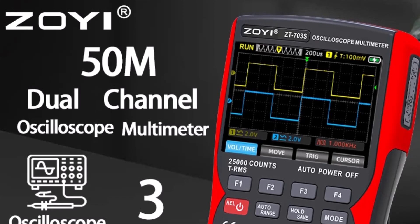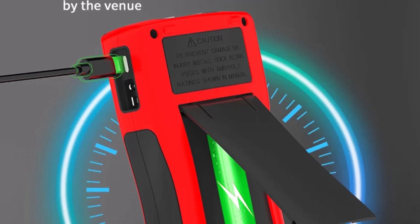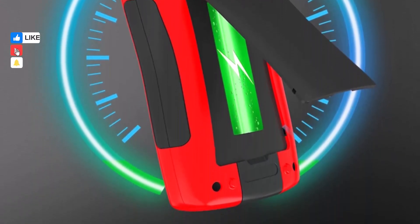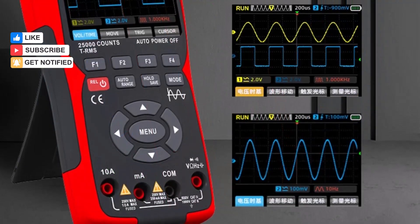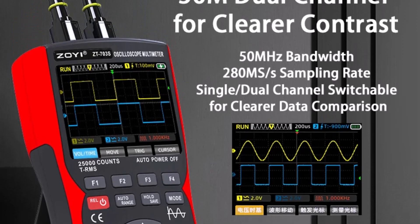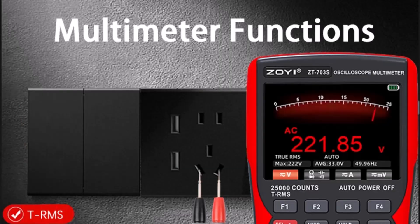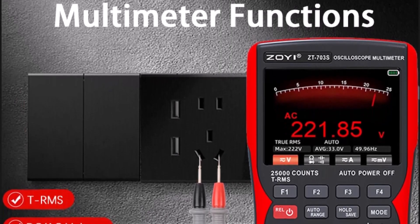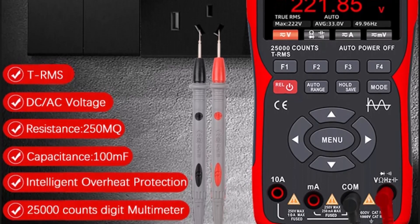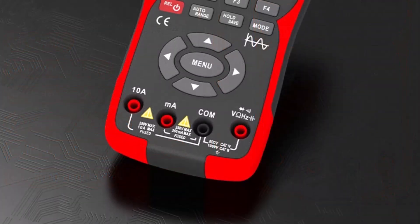It lacks complex chemical components and adheres to strict safety standards, making it suitable for educational environments. While it may not boast advanced multi-channel capabilities or ultra-high sampling rates, its straightforward controls and clear display provide a reliable introduction to signal analysis and electrical testing. The device supports essential measurement modes, allowing users to become familiar with voltage, frequency, and continuity testing in a compact, handheld format. Its durable construction ensures it can withstand regular use in home labs or classrooms.